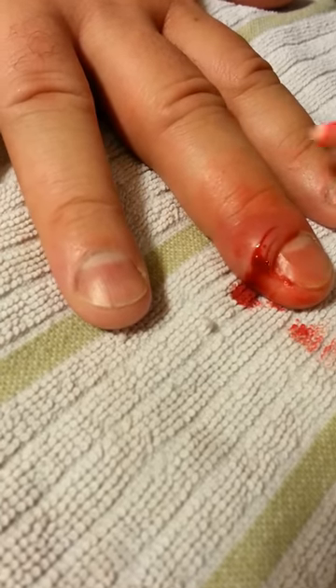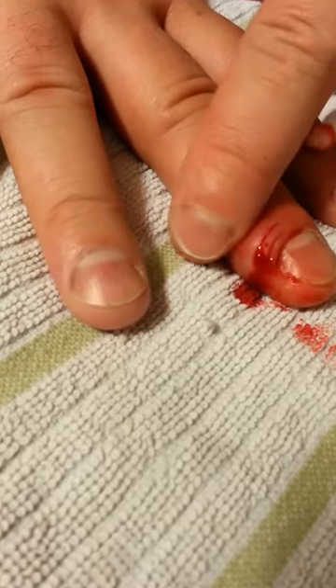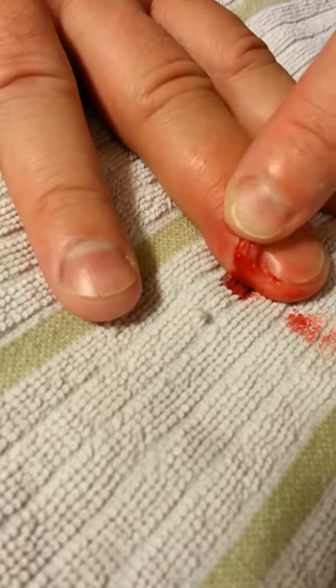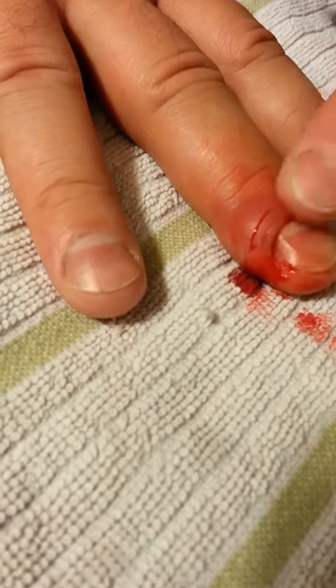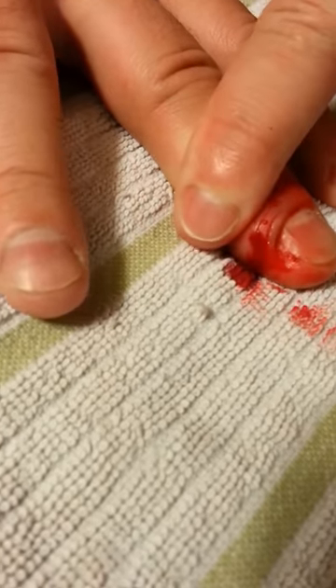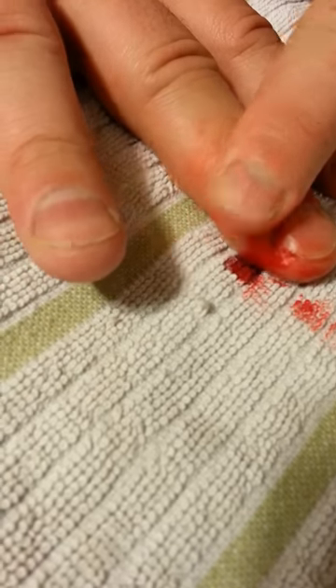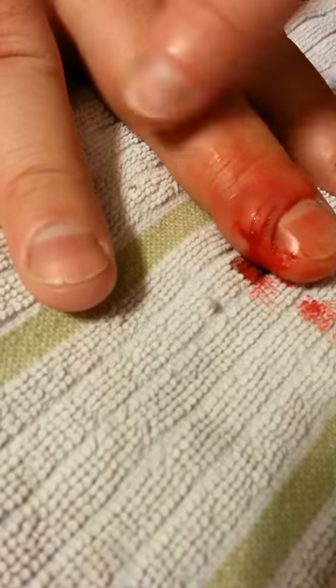That didn't appear to work either. So this lancing has failed, more than likely. I'm probably going to have to go see a doctor tomorrow.